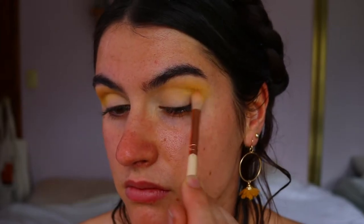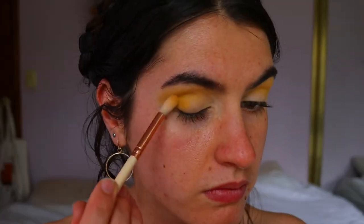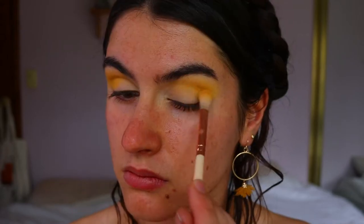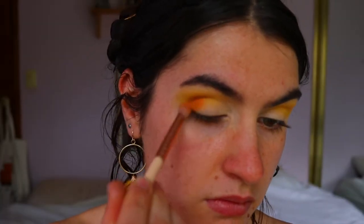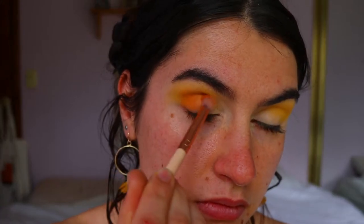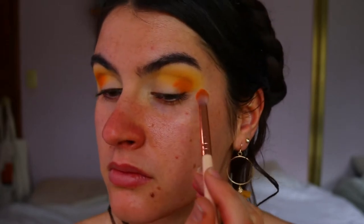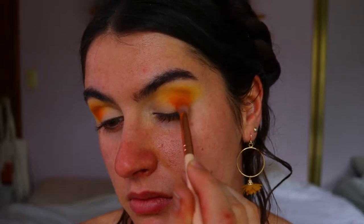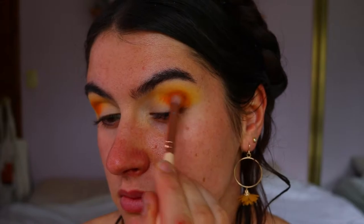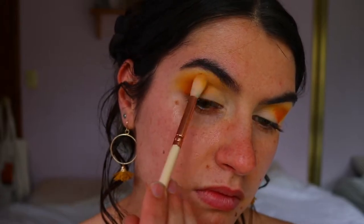I'm taking a fluffy crease brush from Suaveva and placing bright yellow from the Chi Chi Pride palette all over the outer corner and through the crease, creating a nice transition color. Then taking a slightly deeper yellow and a little bit of that orange shade on a more dense crease brush, I'm applying that underneath the yellow to create depth and transition into the deep orange — Flame Point from Sugarpill — applied with a petite crease brush on the outer corner and a little through the crease.